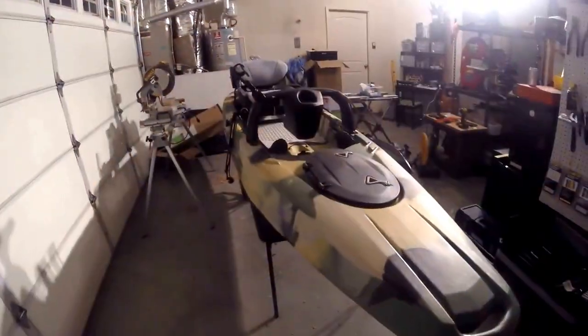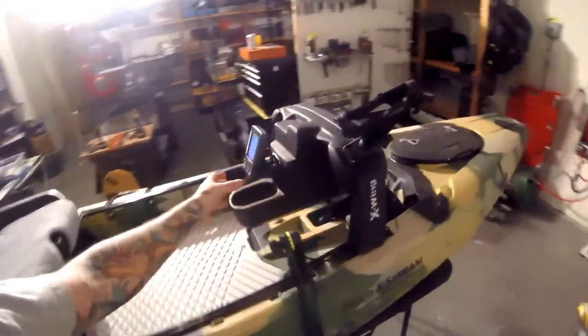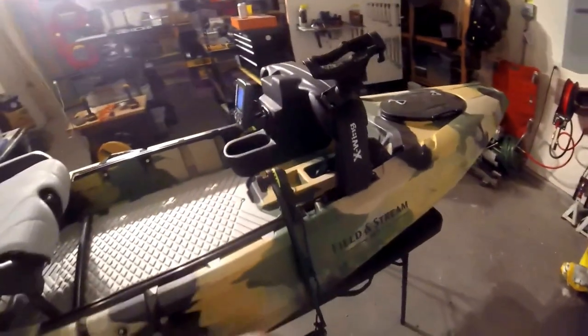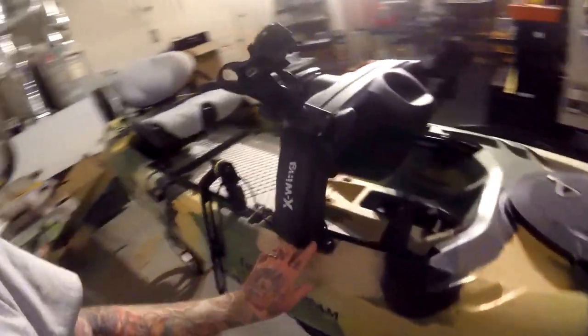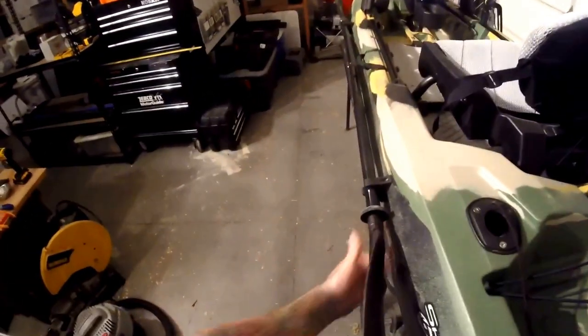Okay guys, here she is all buttoned up. Got our console installed with rod holder, depth finder, battery — all the cables are wrapped up in there. Got the transducer with the cable all coming up nice and clean, tucked right into the console and wired all the way through. Dolly is ready to go, and our paddle holders are ready to rock. Thanks for watching — see you on the water.